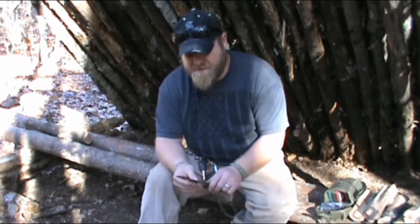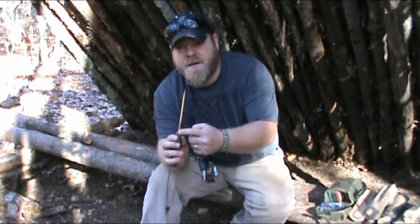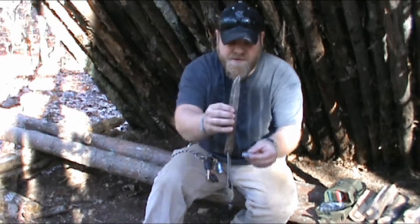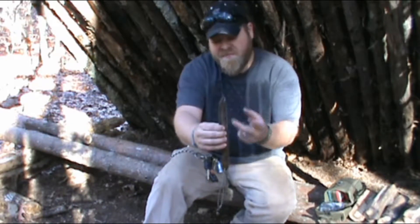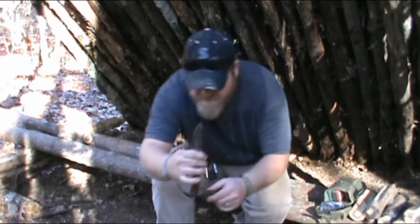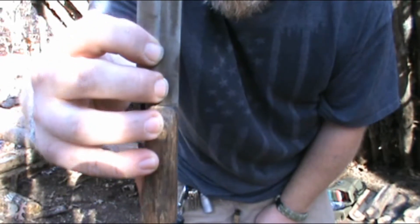Now like I said, for some reason people think I'm using the sharp edge to hit the rock — I'm not. I'm using the back spine of the knife. Pretty much what you do is graze a sharp area of your flint on the spine of that knife. And the way I'm holding it, I'm not holding it this way or that way — I'm holding it like this, keeping the sharp area away from me.